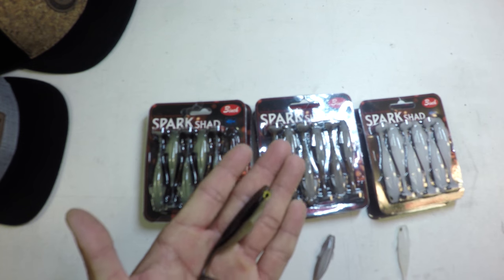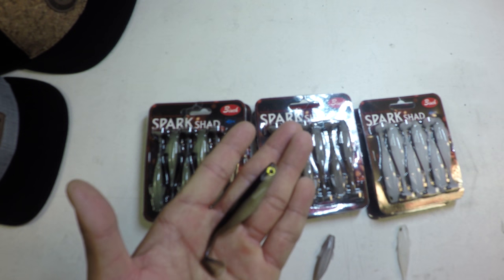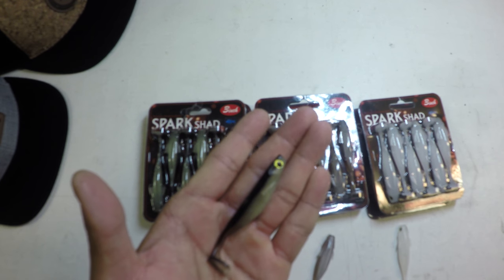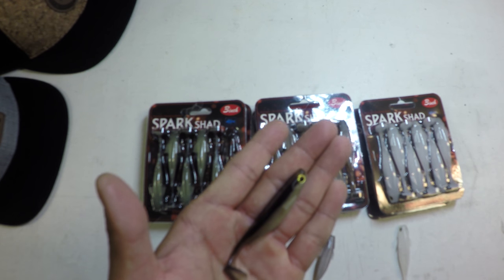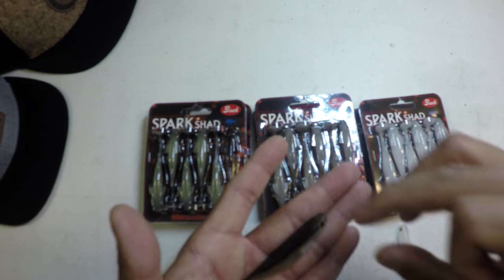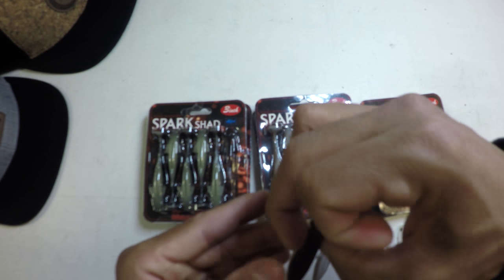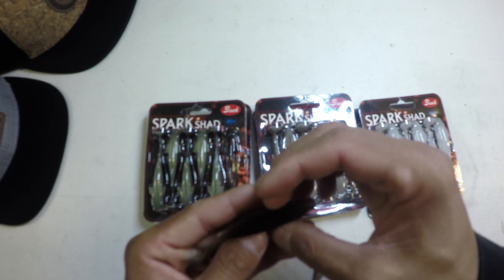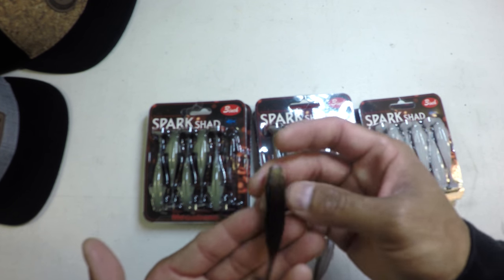Obviously what first comes to mind is fishing this thing on a jig head. We fish it quite a bit on the Okashira screw head, the basic Okashira head as well. It does really good on a ball head — our buddy Chris Zaldane likes fishing this on just an old school ball head. But it is a superb fish catcher.